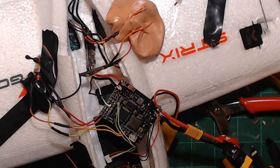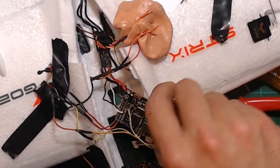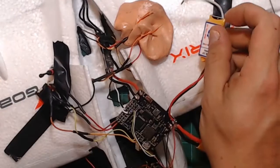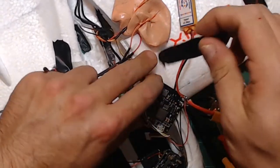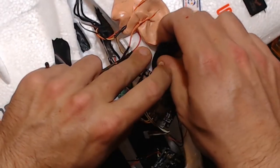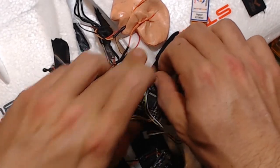I think we will go ahead and work on the signal wires for both of the elevons now, and then after that we should be able to mount and place the board and then go ahead and wire up the BEC afterwards.